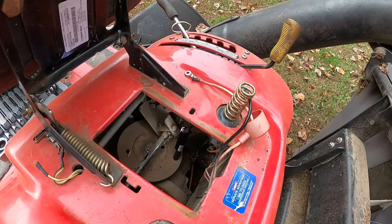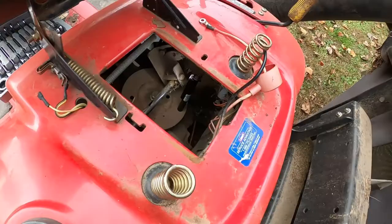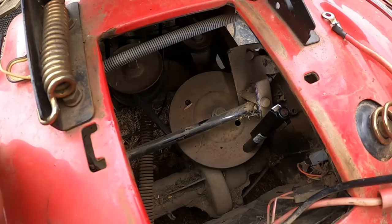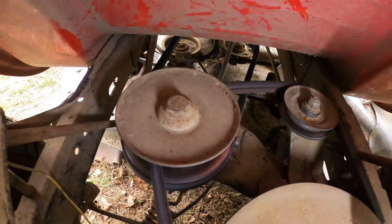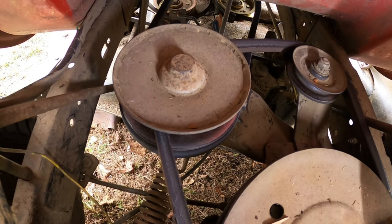Also I have the rear wheel blocked with a piece of wood so the lawn tractor will not roll off the ramps. We've got the battery taken out. As you look in here, this is the transmission pulley, and then it reaches on up — that pulley right there is the variable speed pulley that gives you your gears. And then there is the idler for the variable speed pulley. Underneath that pulley right there is the drive belt.